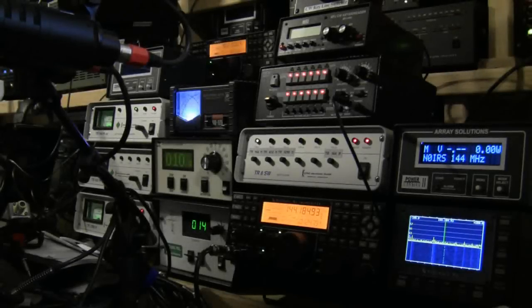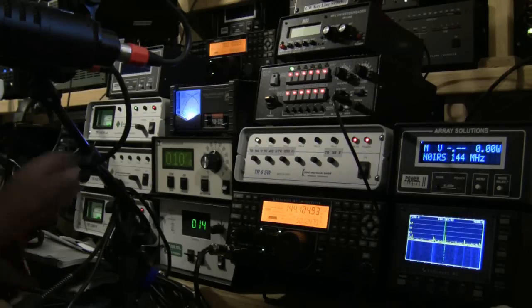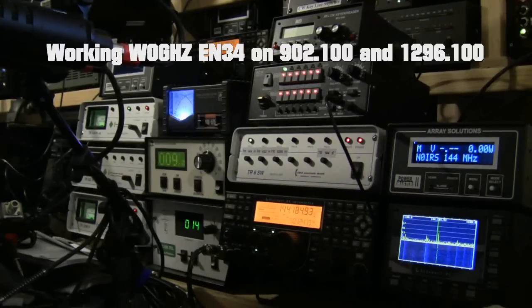Okay, it's a new one for me — Echo November 34, from N0IRS in EM29, over. Yeah, okay, you're up and down with Q5 copy at the moment, so you're in EM, nice, nice for the N0IRS, so you're doing it easy.